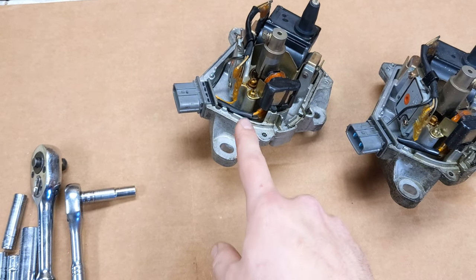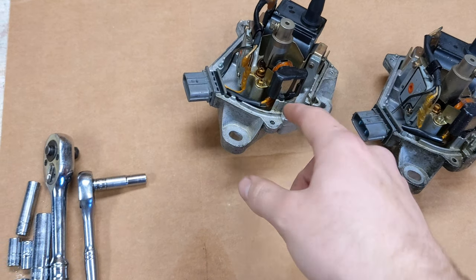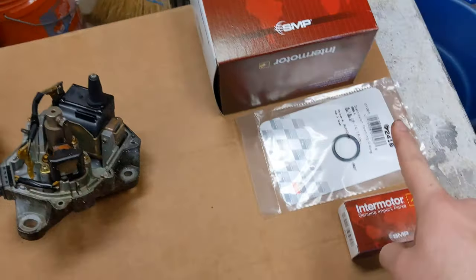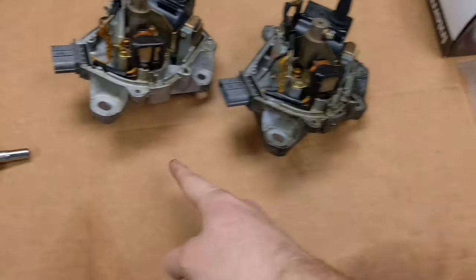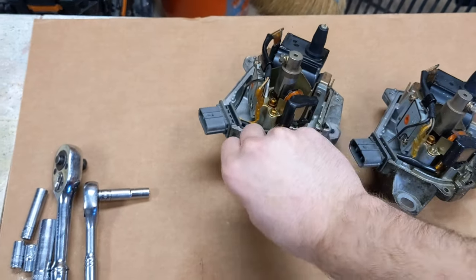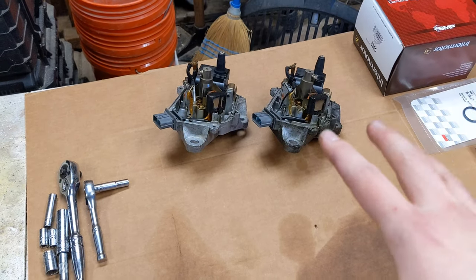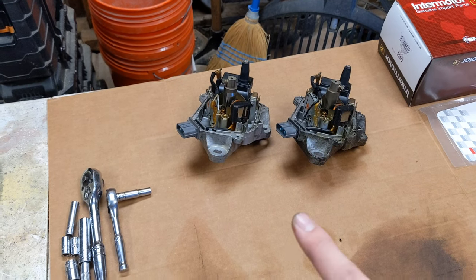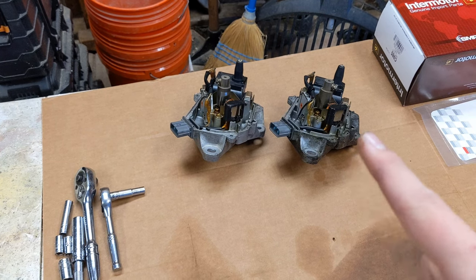I didn't want to get the distributor cap and rotor from the junkyard though — I wanted to do kind of a little bit of a rebuild. Everything inside is still all right, but I've also got the new distributor cap, the distributor rotor, and the distributor o-ring that goes on the bottom of the distributor. Let me get the tripod set up at a good angle, and I'm going to show you guys me assembling this and putting everything back together. Then we'll go back out to the car and get it installed.